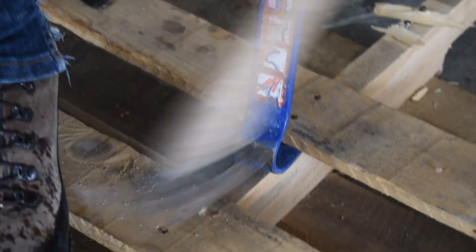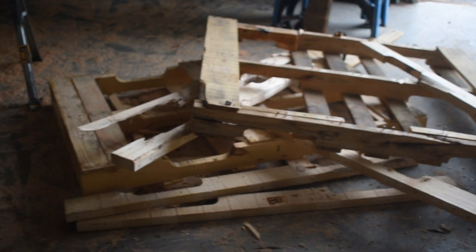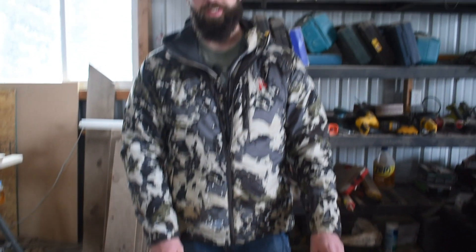We got all those pieces off of those pallets. Some of those were a little frustrating, but this is the pieces that I didn't break in the process. It's plenty to make the dog bed.